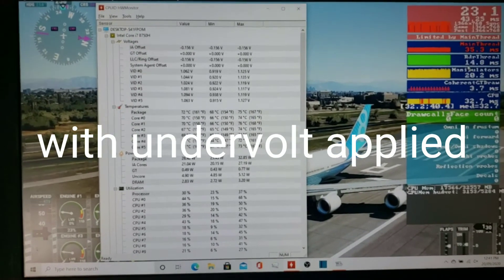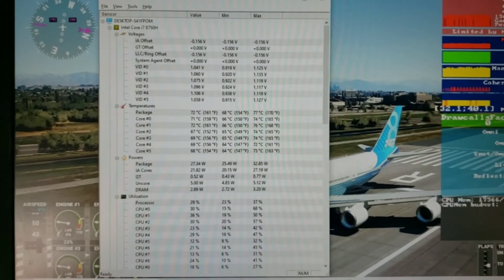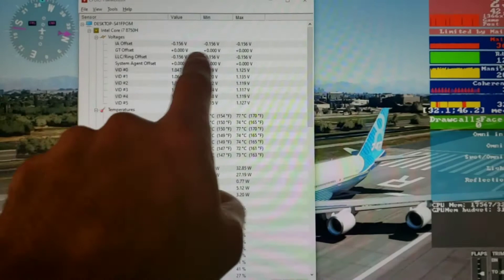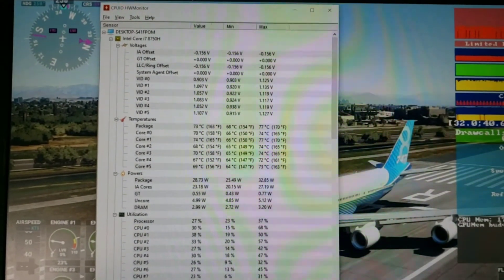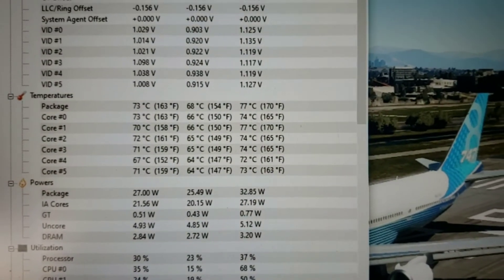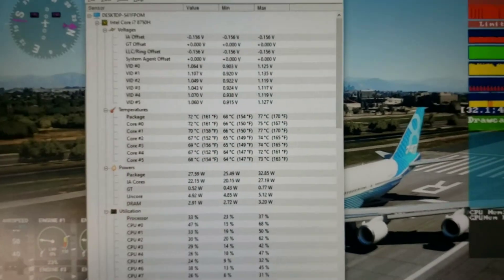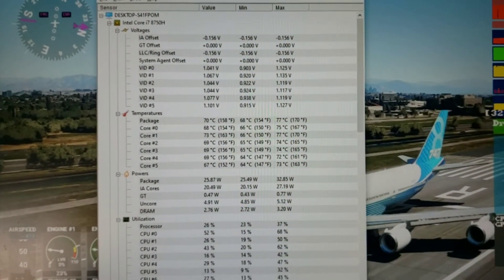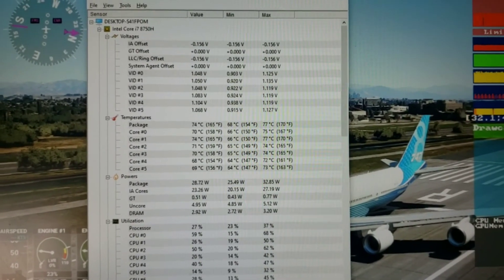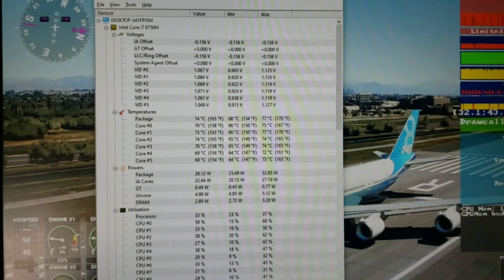All right guys and girls, here we are back loaded into Flight Simulator 2020, and I've applied some undervolting to the CPU core and the cache — about 156 millivolts undervolting. There are the temperatures right there. We're seeing a maximum of now 77 degrees, which is fantastic compared to 99 degrees that I had before. I'm really, really happy with this, and I'm sure you will be too. Don't forget to like the video, share it, and have a fantastic day. Take care.